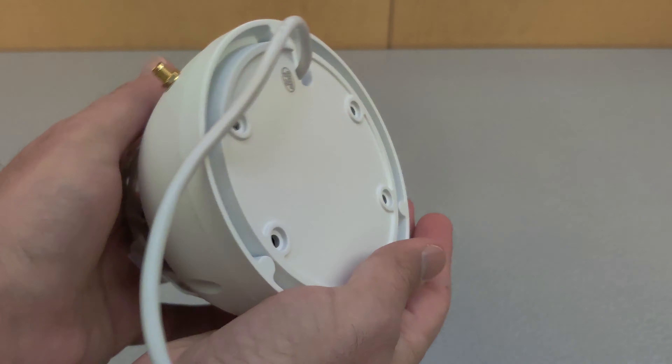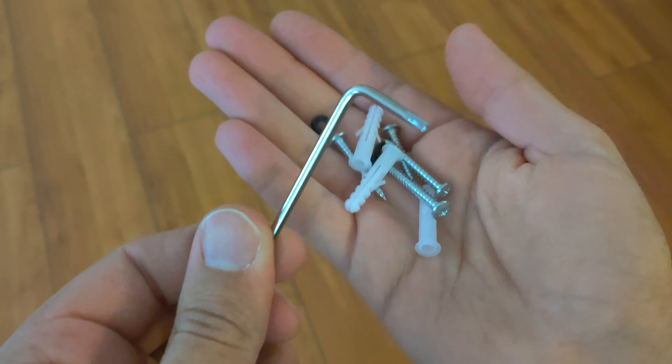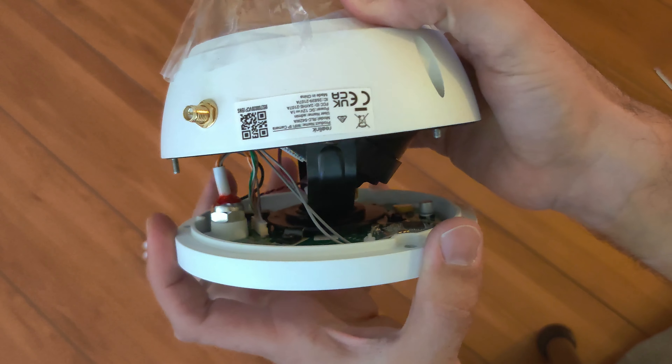This is a heavy duty all metal camera. Let's get the included tool to open the camera up and install my SD card. You simply unscrew the three screws and it opens right up. Here you can also adjust the pointing direction of the camera.